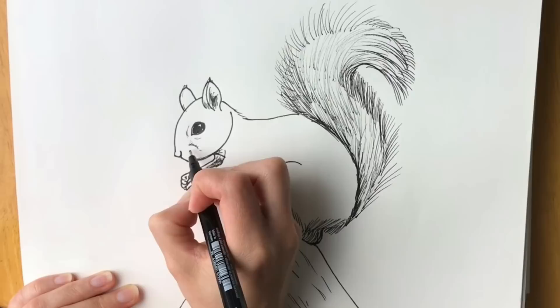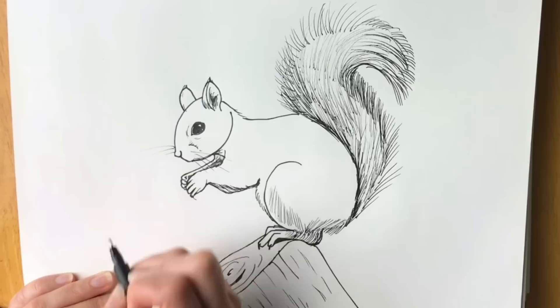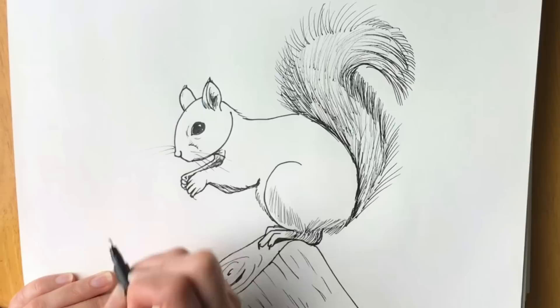And then now we're going to draw a few whiskers — just like that, and a few on the other side. And then our squirrel is finished — well done! Hope you've enjoyed it. If you have, please hit like and subscribe, and hope to see you on the next one. Thank you for joining me — bye bye!